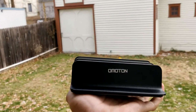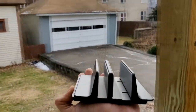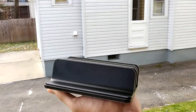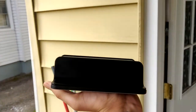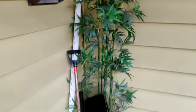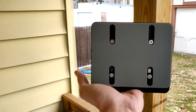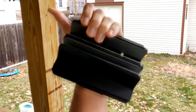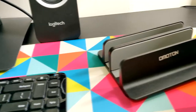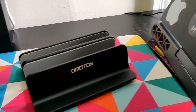Moving on to the next item on my list: the vertical laptop stand by Omaten. I saw a Dave2D video about a year ago where he showed a vertical desk stand — it's a double desktop stand holder. It pretty much holds my laptop and my iPad, which I'll be talking about next in the video. The laptop vertical stand is really good, stable, and keeps my laptop out of the way.